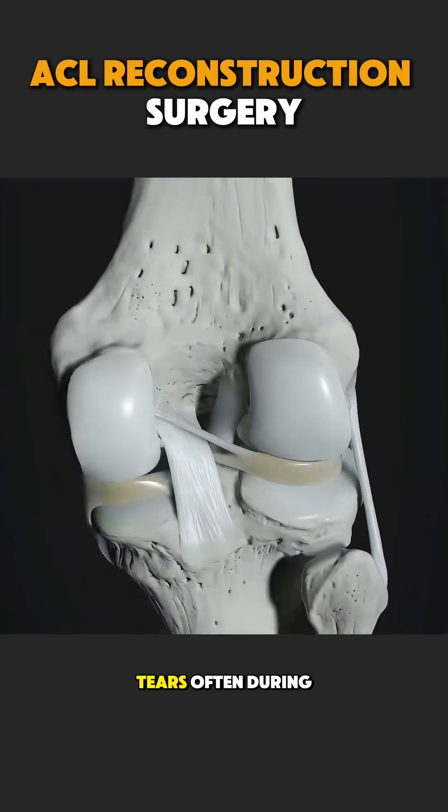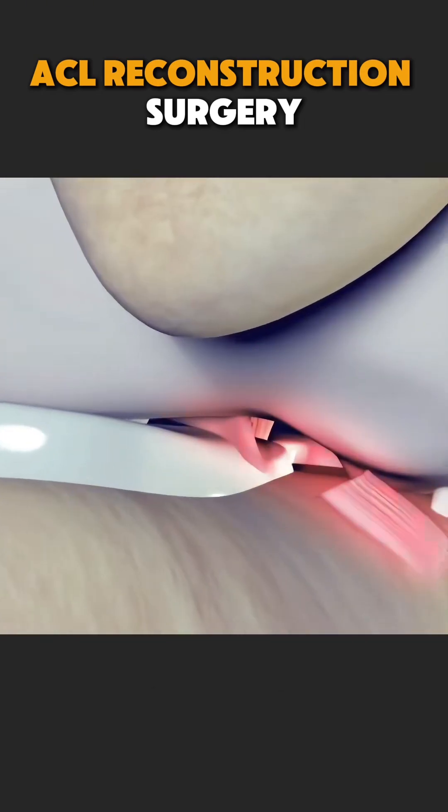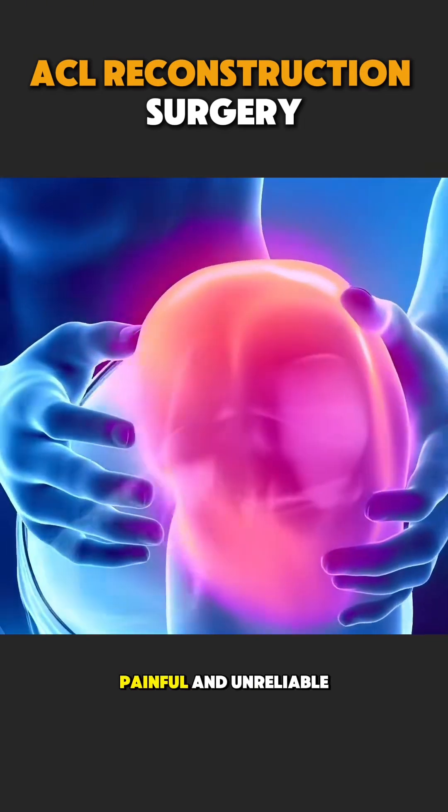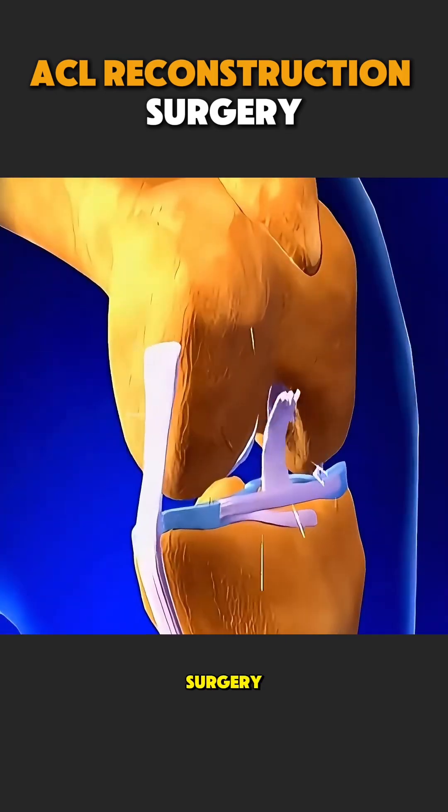When this ligament tears — often during sports, sudden twists, or accidents — the knee becomes unstable, painful, and unreliable.